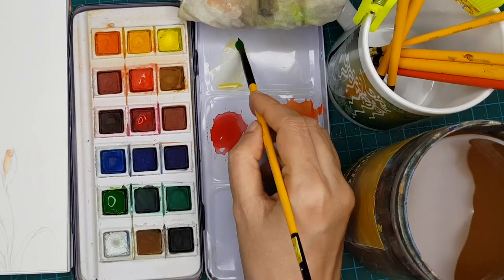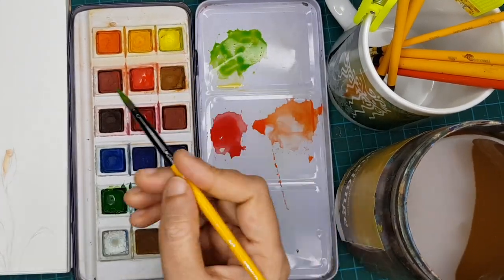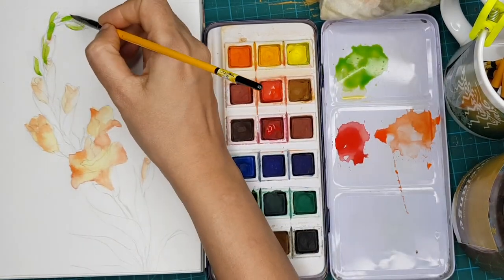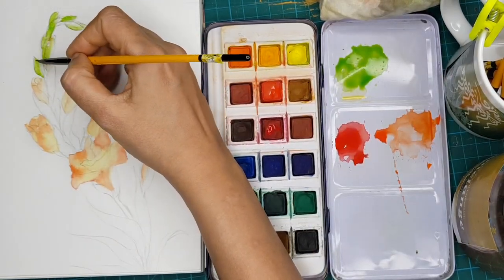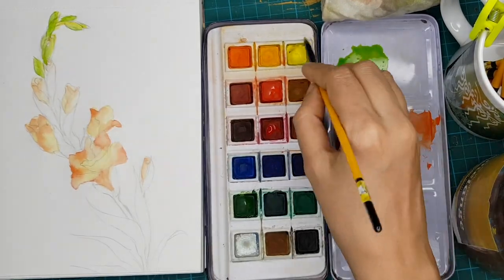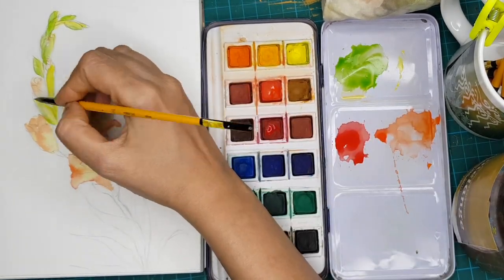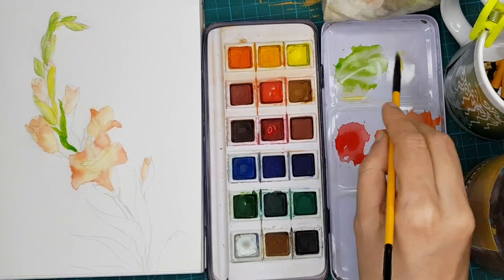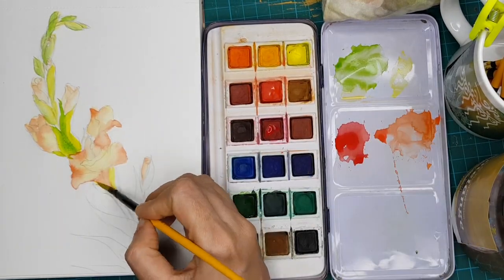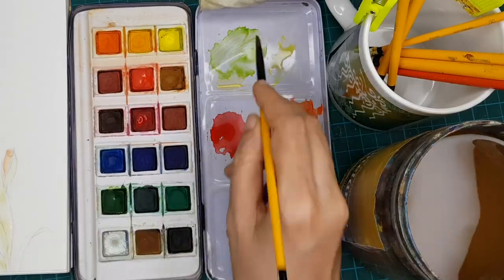Now for the green part of the flower, I have taken sap green and added very little of lemon yellow, and I have started doing the young buds on top, then the leaves, the stalk. You will find I am also taking a little lemon yellow side by side and creating a beautiful two-tone painting. This is a kind of light tone that we are adding in all the leaves, the buds, and this stalk.